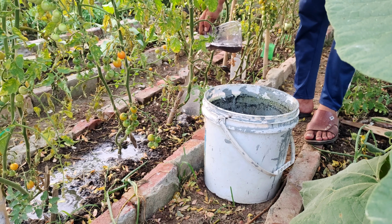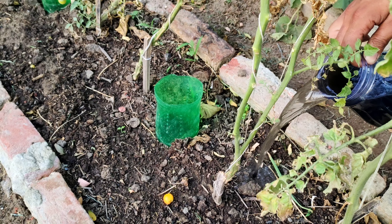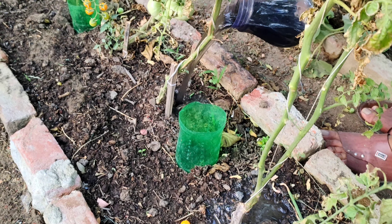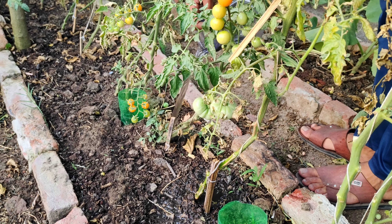Firstly, the Biochar liquid fertilizer can be applied directly to the soil around the base of plants. This method enriches the soil with essential nutrients, improves soil structure and enhances microbial activity.